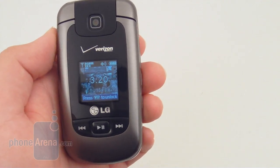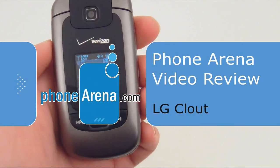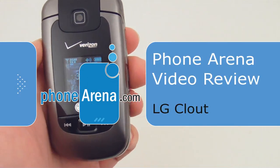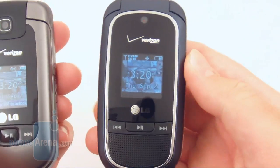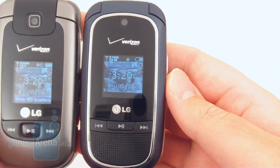Today we're taking a look at the new LG Clout VX8370, which is going to be available through Verizon Wireless. The LG Clout is a follow-up to last year's model, the VX8360 from LG.